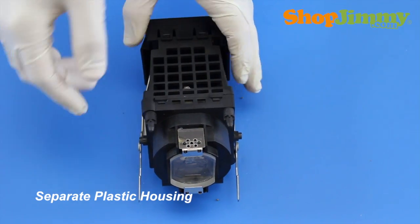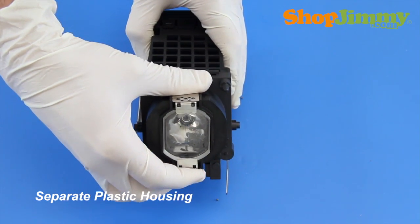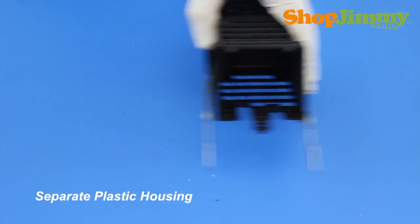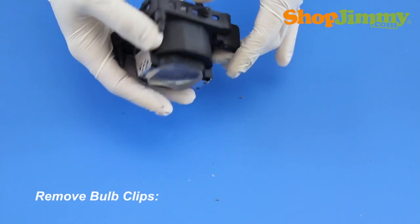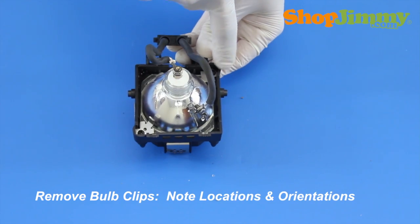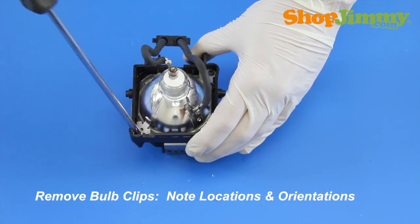Pull the two pieces of housing apart, guiding the lamp plug and wires with the bulb. Release the bulb from the housing by removing the screws and metal bulb clips. Make sure to note the locations of clips, orientation of the bulb within the housing, and orientation of the wires.